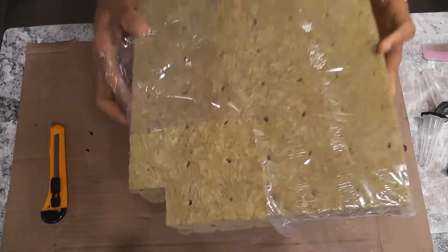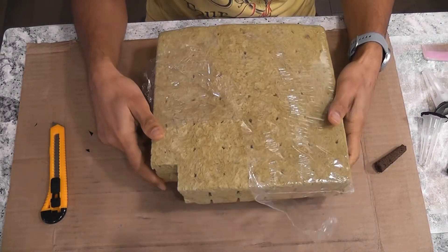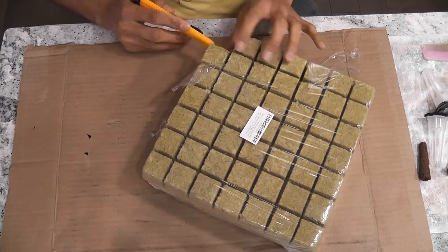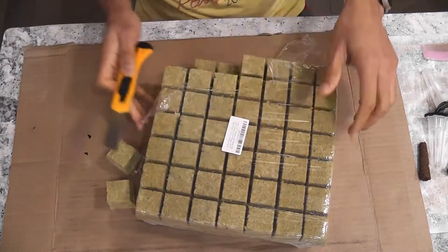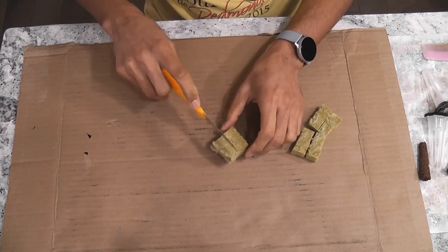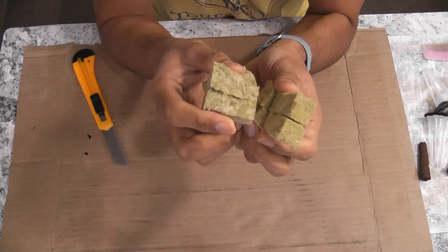The first one is Rockwool. I bought this rockwool sheet which comes with 98 cubes and it cost $17. We have a little bit of work here to use these rockwool cubes. I am cutting two cubes from the sheet and then cutting each cube into four pieces. Now I have eight pieces.